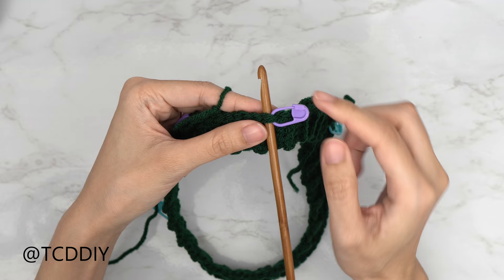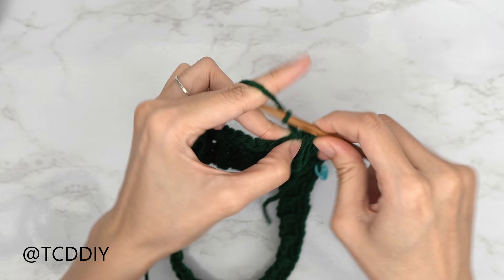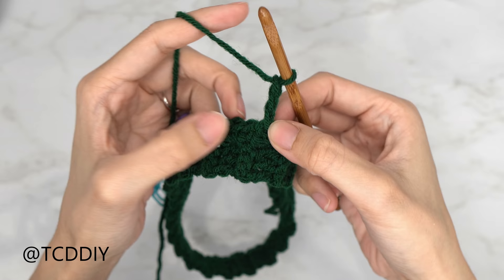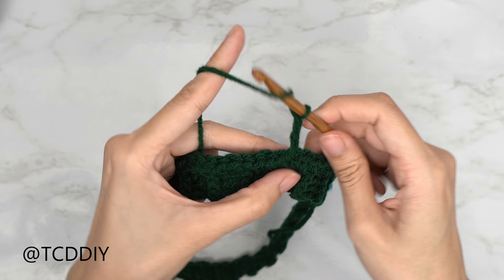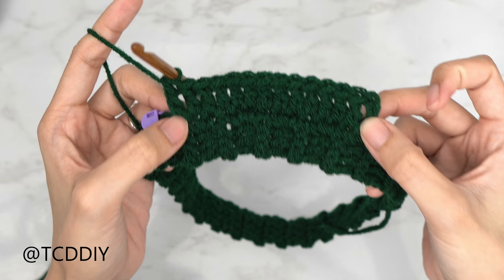Getting started on our basket weave section: insert your 5.5mm hook into the stitch that your stitch marker is in, remove it, insert your yarn, pull through, and do a chain up of three — this counts as your first double crochet. Put one double crochet into every stitch until you reach your next stitch marker. Counting that first chain up of three, I have a total of 14 stitches.